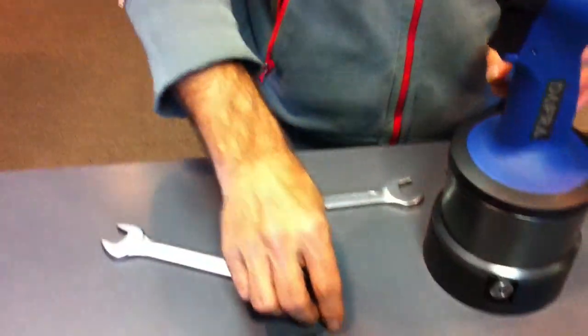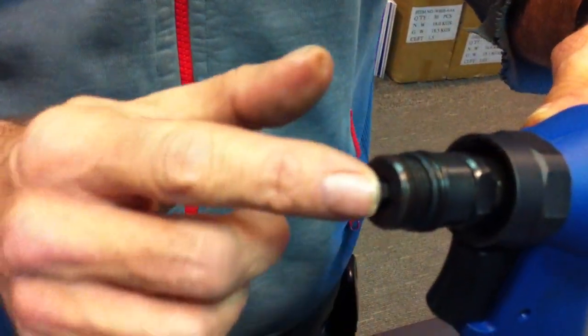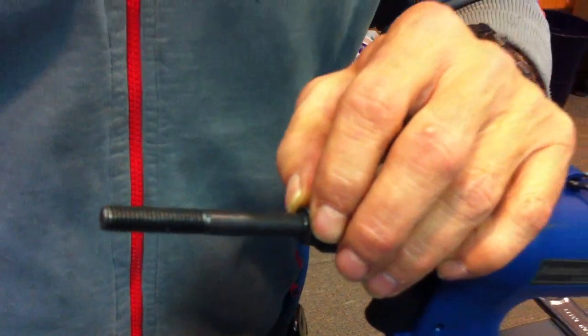To put a new one in, firstly put the hex driver in, like so, and then put the cap screw in like so.